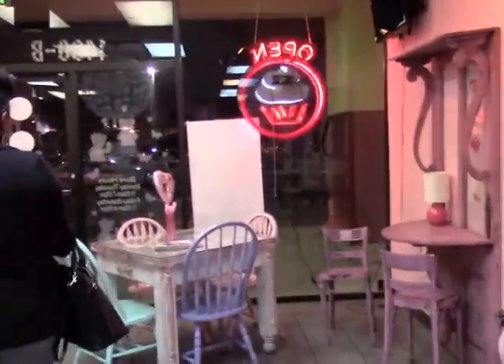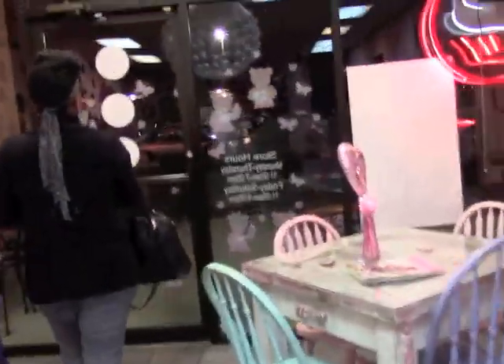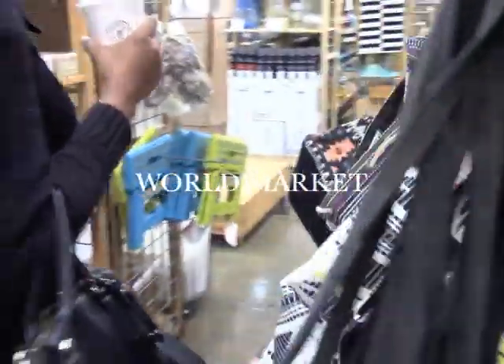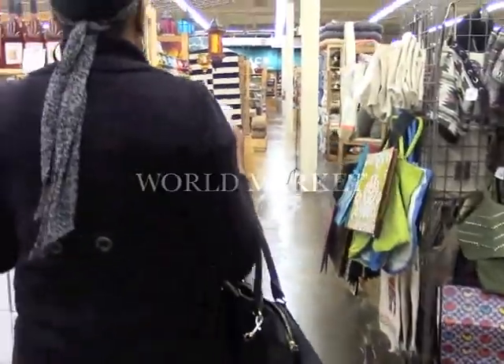Okay, we had a taste. You know what? This store is YouTube-worthy. Very yummy.